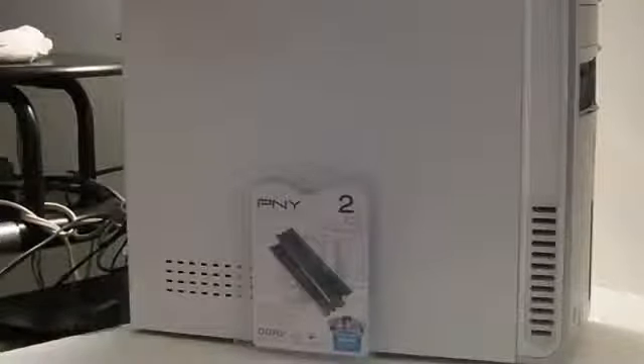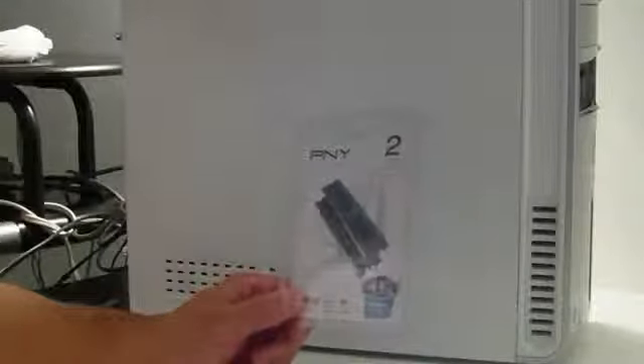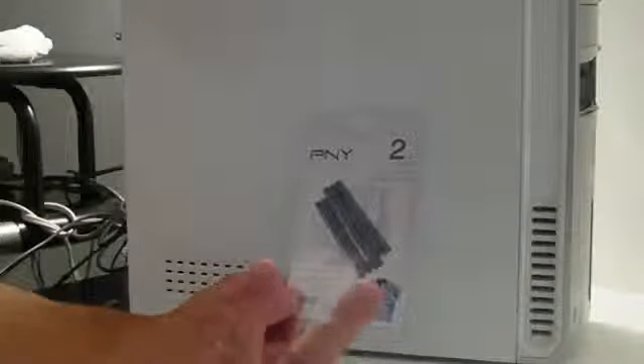What's up YouTube, this is Akshay and welcome back to another video. Today we're going to be upgrading my Dell Inspiron 531 and I'm going to show you how to add some more RAM to the machine to make it run a lot better. This is a very simple process and it's going to save you a ton of money.